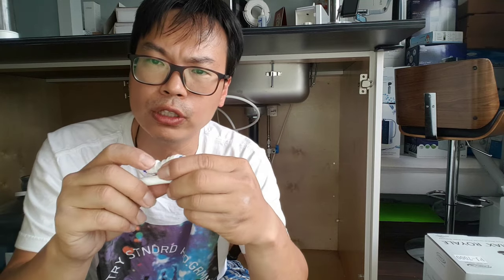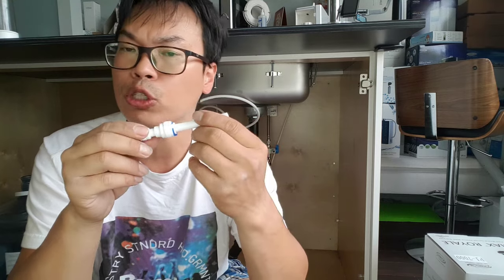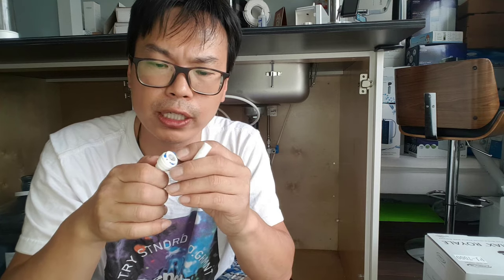This is a reducer. So you reduce the tubes from three-eighths to quarter inch — the smaller size is quarter inch, the bigger size is three-eighths. I'm not sure what size other manufacturers use, and some metric systems don't work with this. This is all standard for North America.